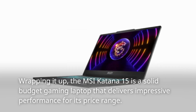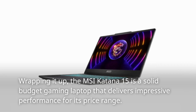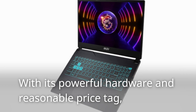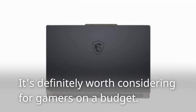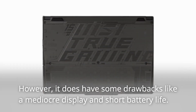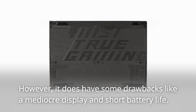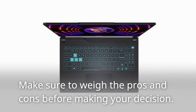Wrapping it up, the MSI Katana 15 is a solid budget gaming laptop that delivers impressive performance for its price range. With its powerful hardware and reasonable price tag, it's definitely worth considering for gamers on a budget. However, it does have some drawbacks like a mediocre display and short battery life. Make sure to weigh the pros and cons before making your decision.